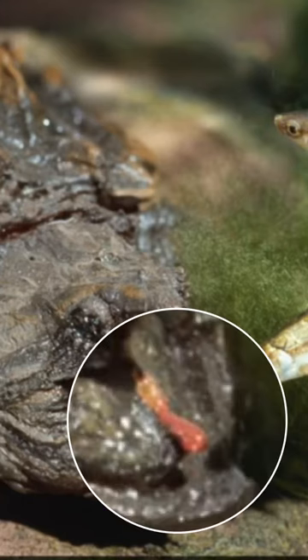Alligator snapping turtles will wiggle their tongue to make it look like a worm, luring fish into their mouth. Fixed to the alligator snapping turtle's tongue is a blood-filled appendage that's pink in color and shaped like a worm. By wriggling this around, the reptile will draw fish into its open mouth. And you can guess what happens next.